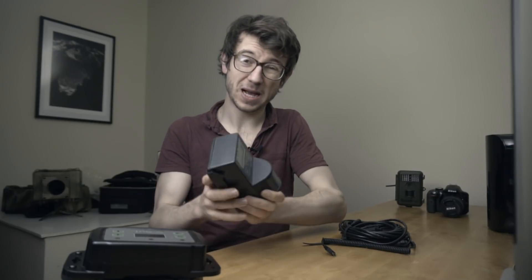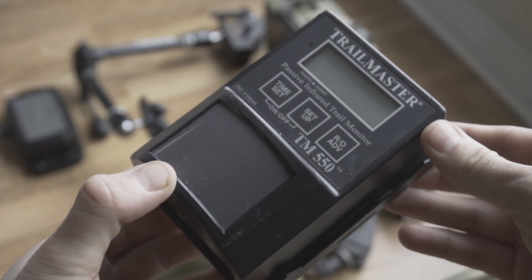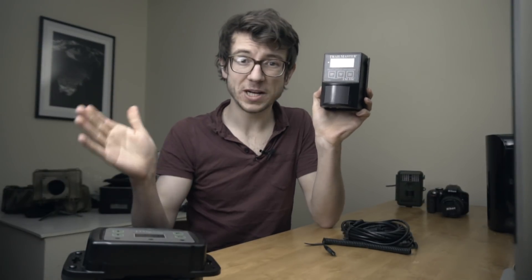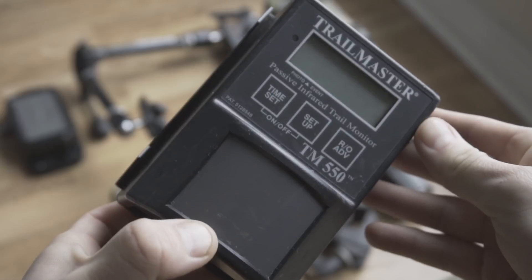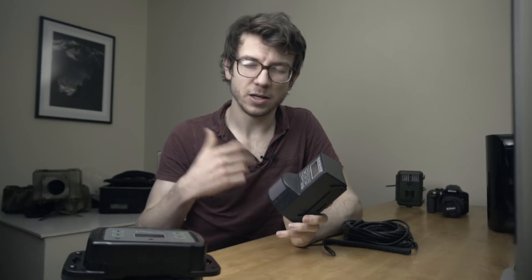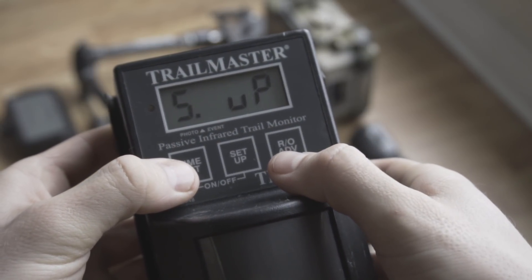The next trigger is the Trailmaster 550, a passive infrared trigger. This is basically the same as the cheaper PIR sensors but allows more customization. It has a PIR sensor on the front with a wide wedge shape — a bit like a Trivial Pursuit piece — that sends out pulses across an area, and when it gets enough pulses back it triggers the camera. Inside, you can change the number of pulses required to actually trigger the camera.